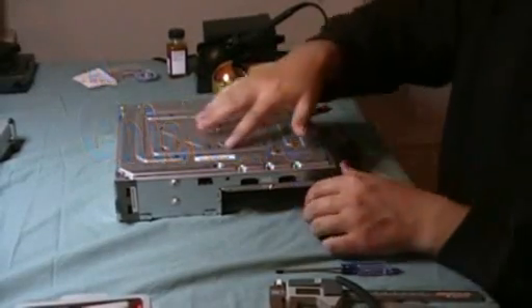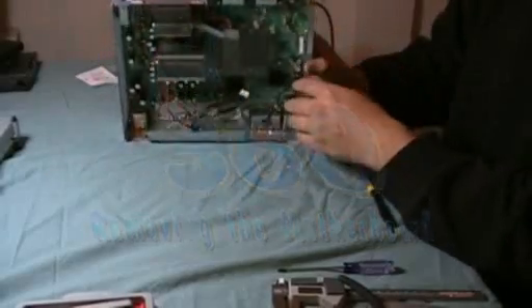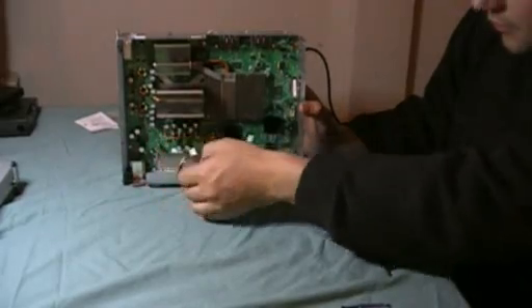So what I found out is you've got to remove all these screws to detach the motherboard from the casing. I've got any wires that are going to stay with the motherboard with that, and any wires that are going to stay with the case with that.